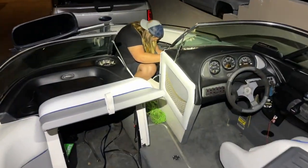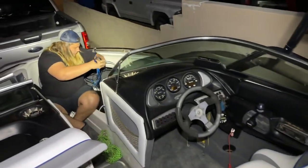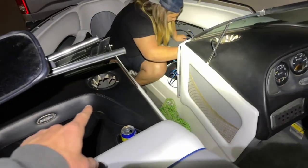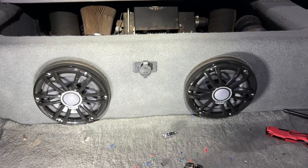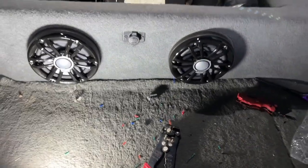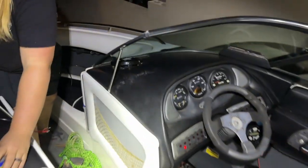Up front we've got Gauge helping out. We are running RCAs from where the amp is going to be all the way around to where the stereo is. We also ran speaker wire to the speakers. Rear speakers are officially in. We've now moved up to the dash and just wired this one up.